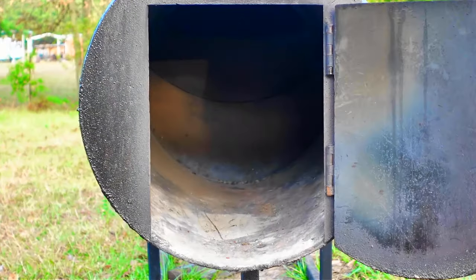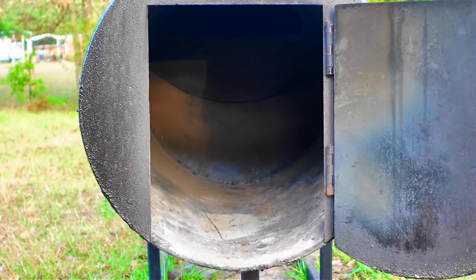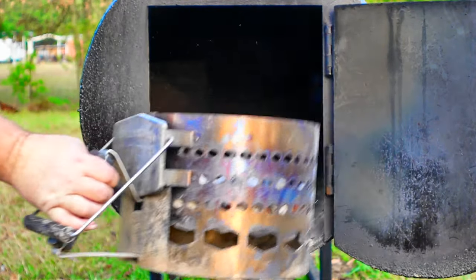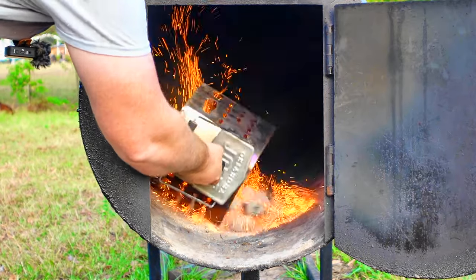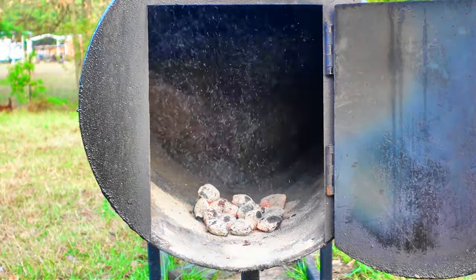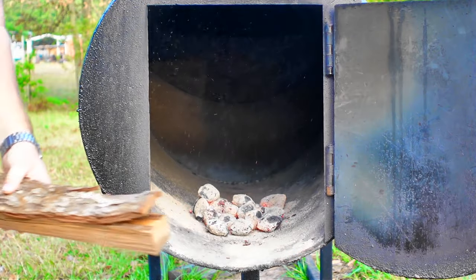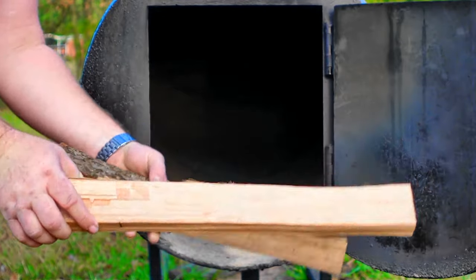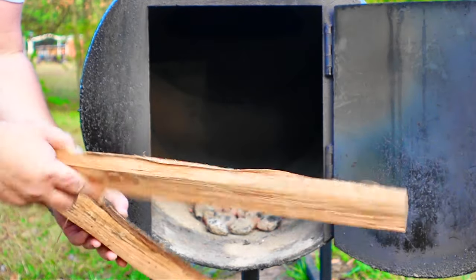It's time to get a fire going for today's cook. What I got right here is a little bit of cheap charcoal to help get things going. Then I've taken my wood and split it up into smaller splits to burn the coal bed down, since I used just a little bit of charcoal.